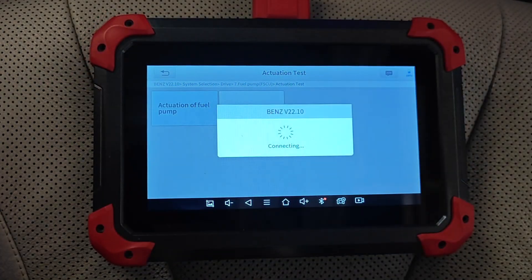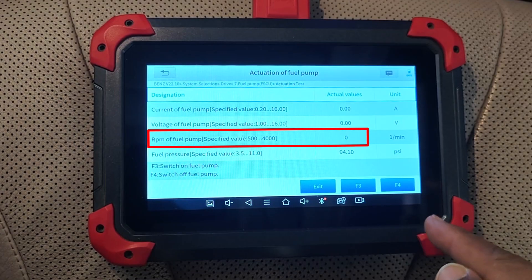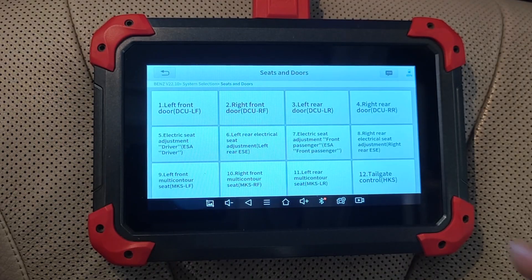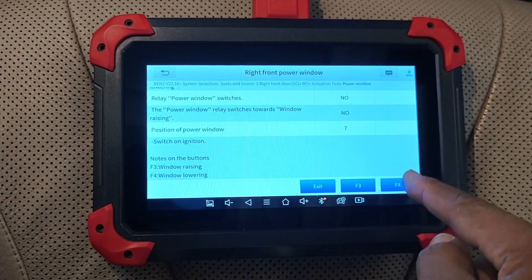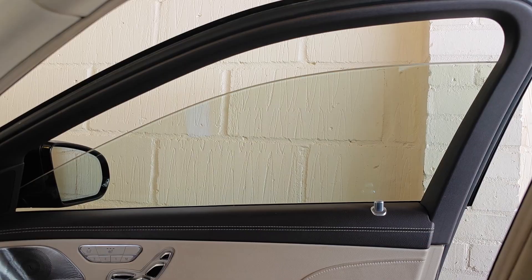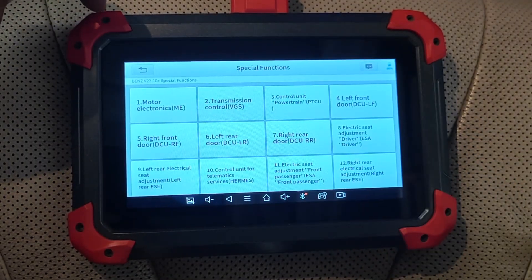For more bi-directional testing, I go into the fuel pump module. The RPM is zero, but turning that on with the tool, it goes over 1700 — so this test is working as well. Next is the seat and doors module, where I was also able to wind the power windows up and down using the tool. So it's fair to say that bi-directional testing is working well even after expiry of your license.